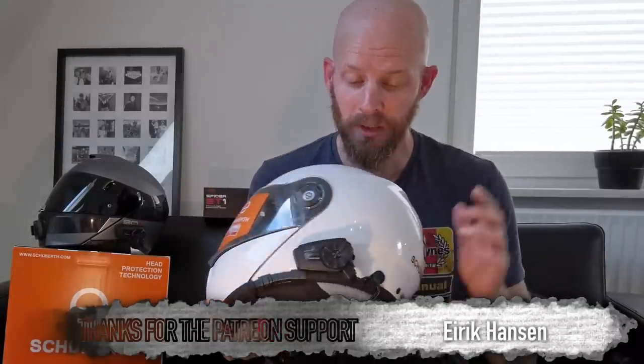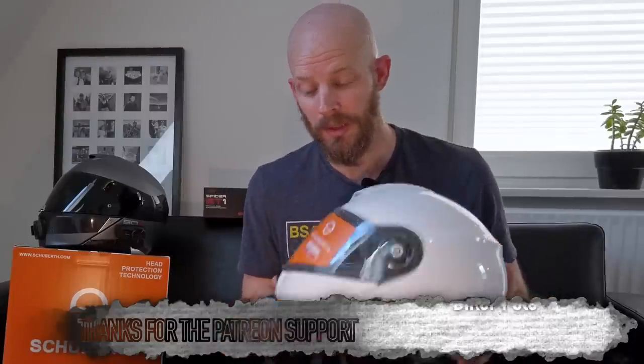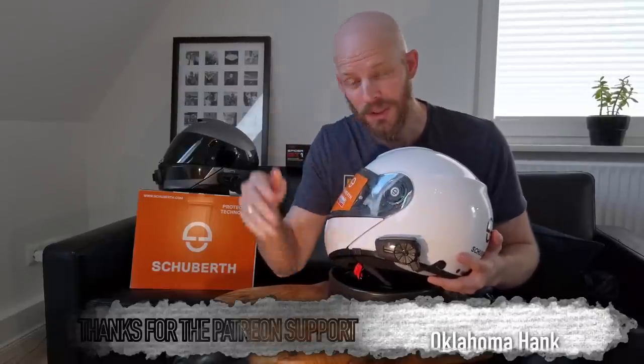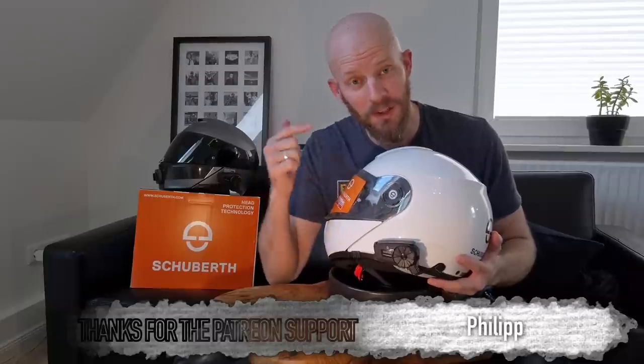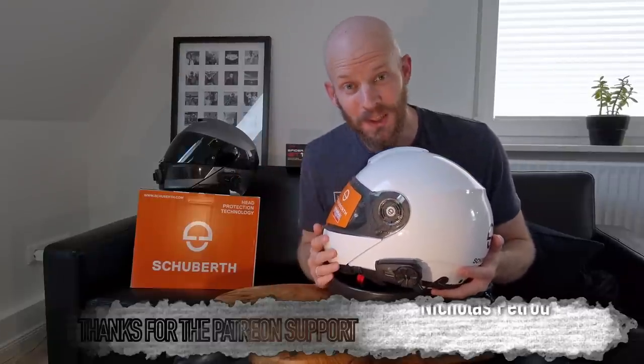That is the Senna Spyder ST1 mesh only intercom unit fitted to the Schubert C3 Pro and also to my HJC Alpha 90S Carbon. Thank you so very much for watching — if you found this video interesting, do give it a thumbs up and show it to somebody else who might be interested. I've been Andy, this has been the Senna Spyder ST1 intercom, and these have been a couple of helmets. See you next time.